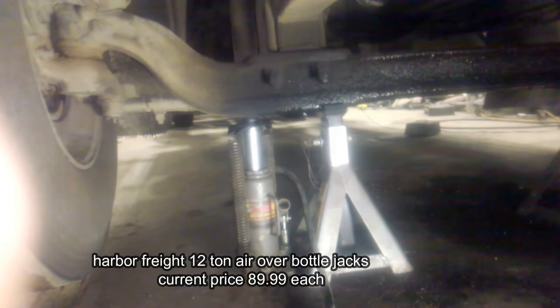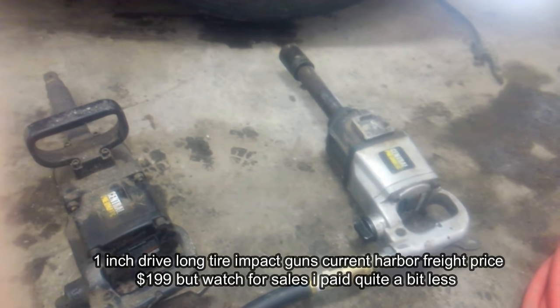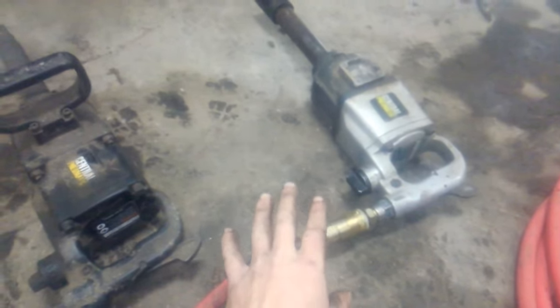Next we've got one-inch drive long anvil tire impact guns. I've got two of them — they're both Harbor Freight units.